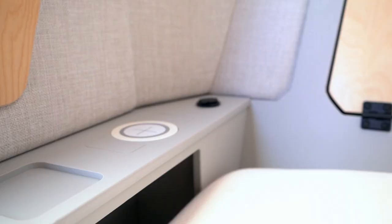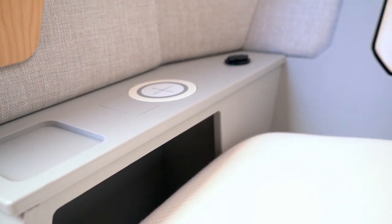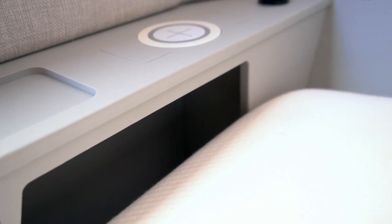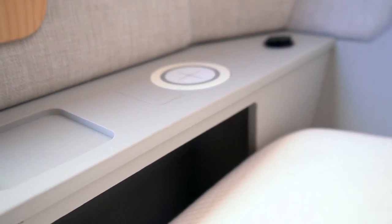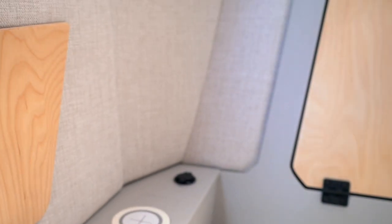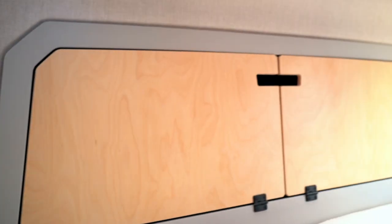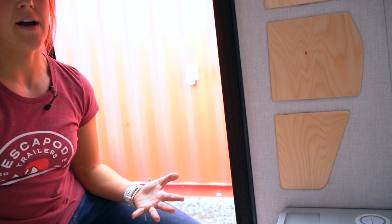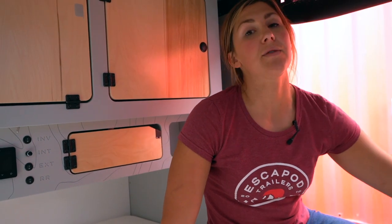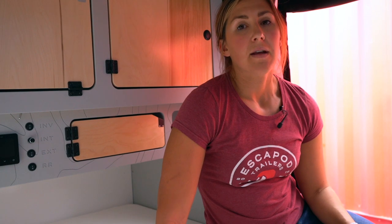Your charging devices also draw from that battery. We have wireless charging on the nightstands, and you have USB chargers on either side of your trailer — all getting their power from that same 100 amp hour lithium ion battery. So if you place your phone on the wireless charger, that phone is being recharged by the battery on board.